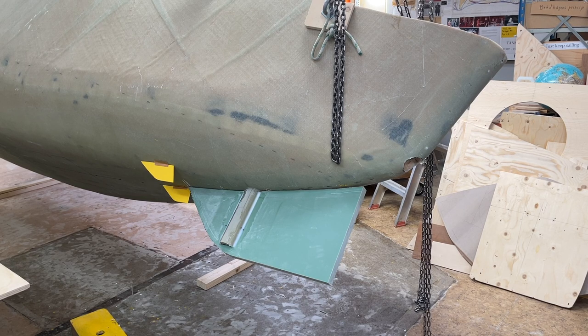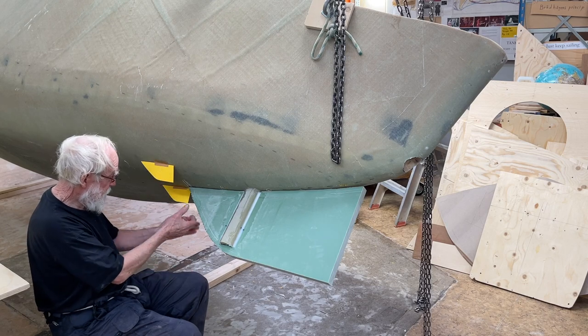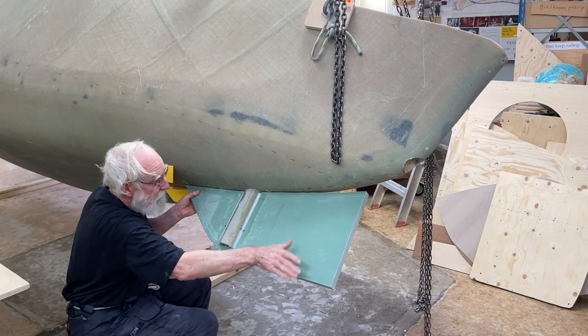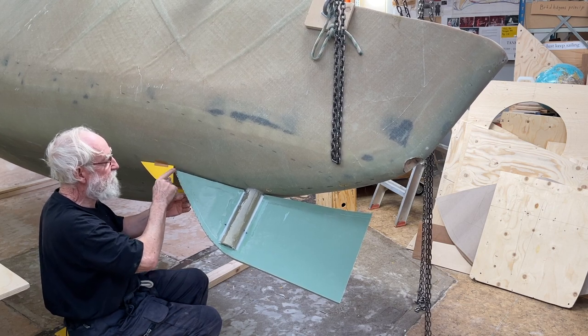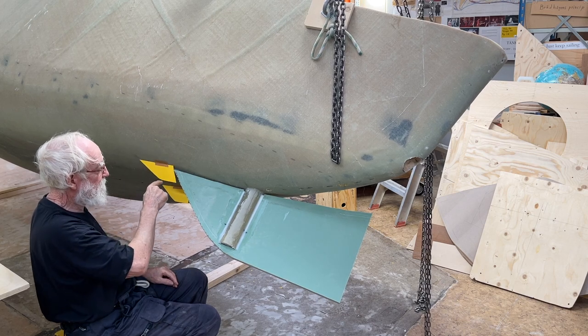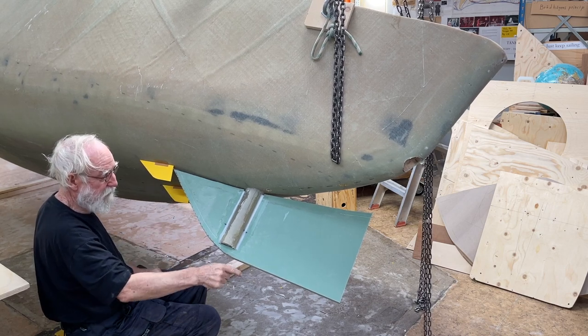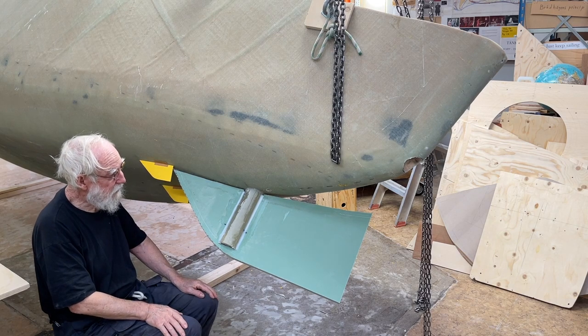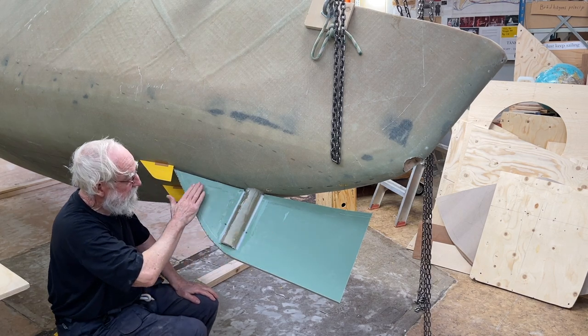Hello friends, here is the boat heeled over a bit and I'm going to show you — these yellow things are deflectors for ropes that don't get caught in the slots between. So here and here, and if the rudder is heeled a bit, yeah there's a bit of a gap, but then if something — you know, like a loose rope or something like that — comes flying, it will deflect it and get up and get away like this. This is the idea and it seems to work pretty well.